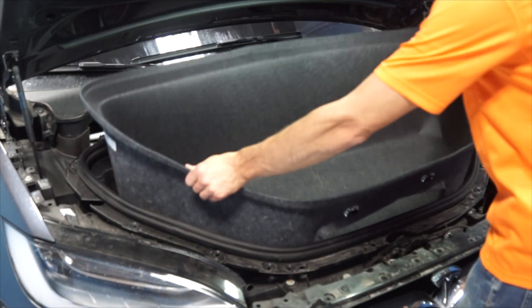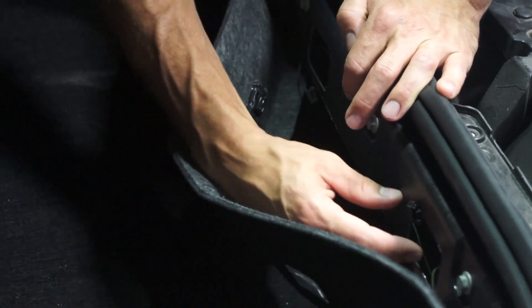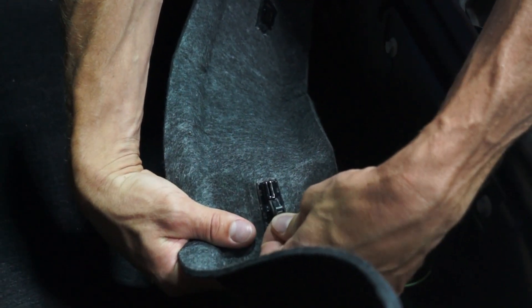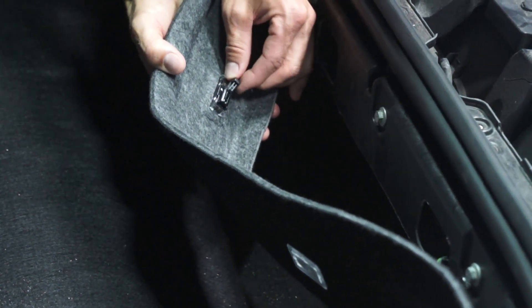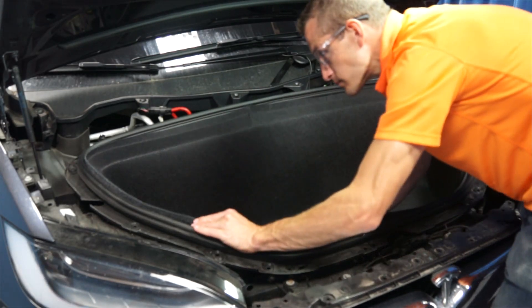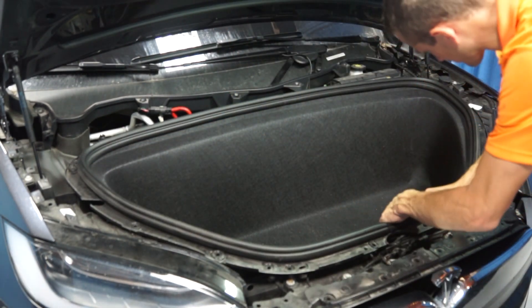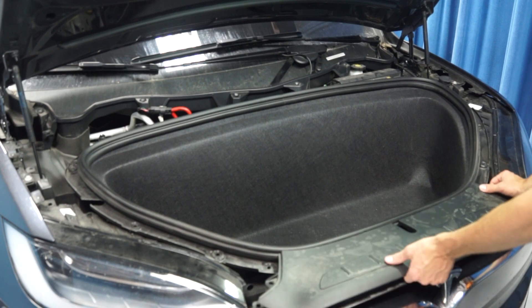Reinstall the carpet, then reconnect the frunk light connectors, and finally reinstall the four trim panels.